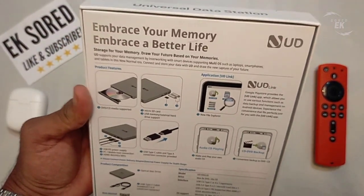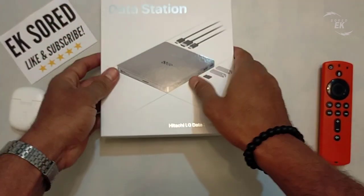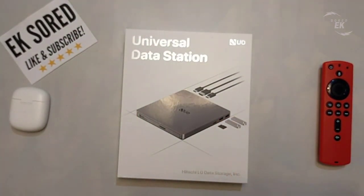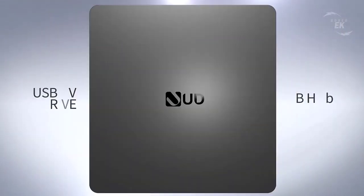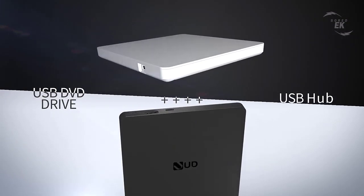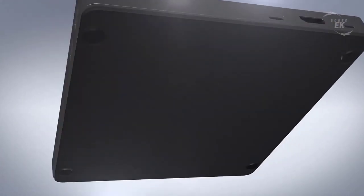You can connect to various storage devices such as CD and DVD, SD card, USB memory, and external HDD. In addition to Windows and macOS compatibility, the UD Link app enables connectivity with Android OS. It also provides convenience in transferring personal data stored in multiple cloud storages onto DVD and SD card.